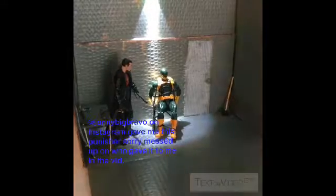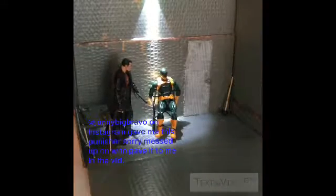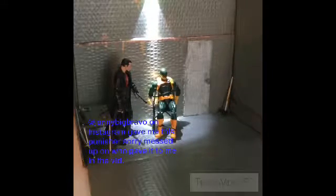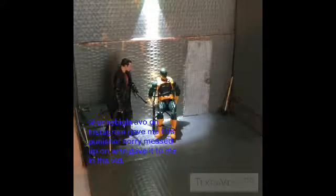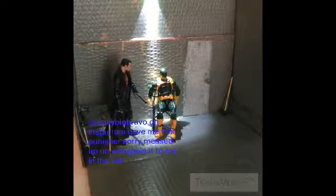Hello there, RhinoHorn125, and today I am doing part 2 of 3 — sorry, in the other video I put 2 of 2, but really it's 2 of 3 — of the interrogation diorama.